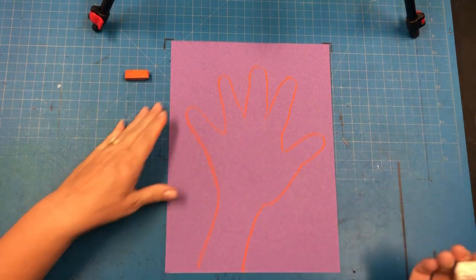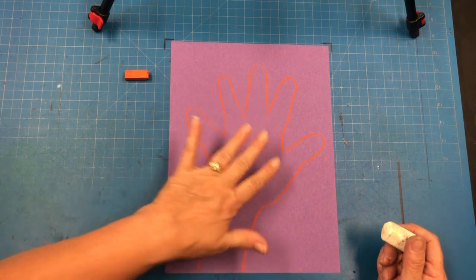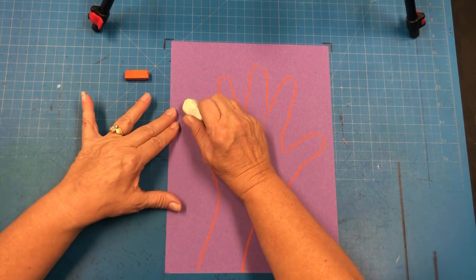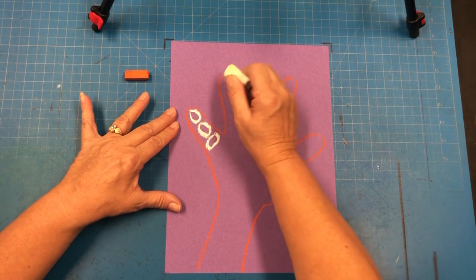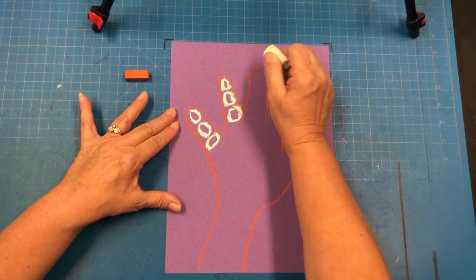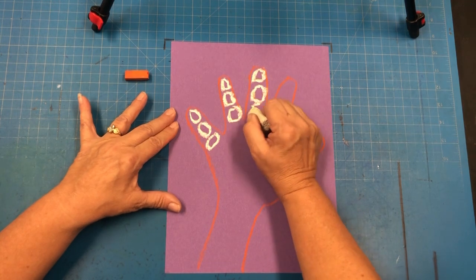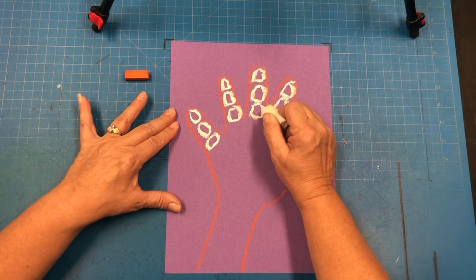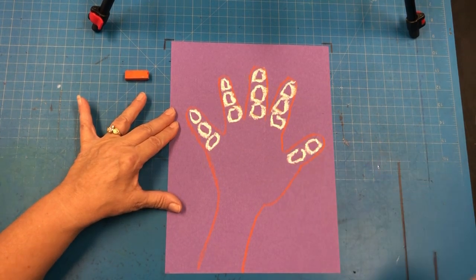The next thing you're going to do, you're going to add the bones in the fingers and the hand for the x-ray. So in the fingers you should probably be able to get about three ovals — I'm putting three ovals in each finger. But since the thumb is shorter I'm only going to do two ovals.